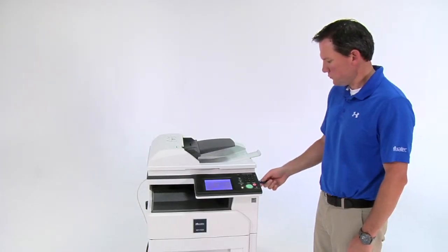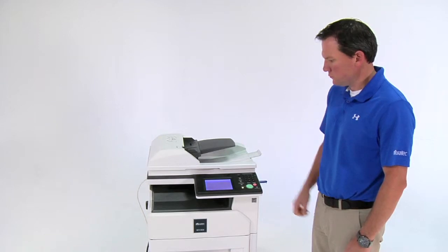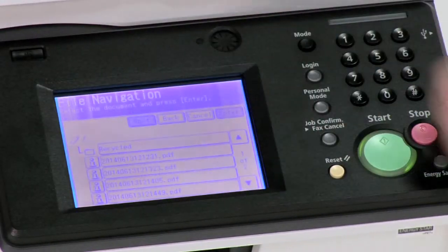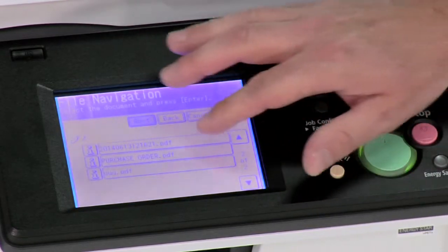To print from a USB drive, insert the USB drive into the machine using the convenient USB port. Select Print from USB Memory, select the files you'd like to print, and press Start.